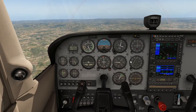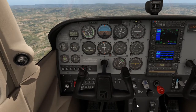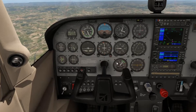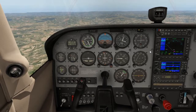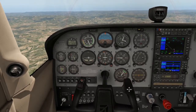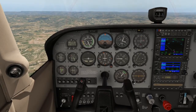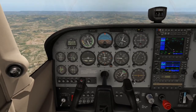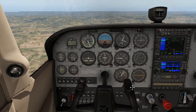T stands for Trim. Once you've set yourself up for the climb, retrim the aircraft so you can maintain the climb without having to hold the controls the entire time, alleviating the back pressure on your arms from the control column.